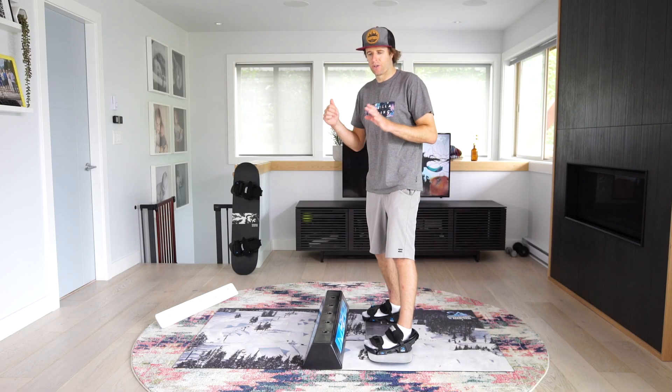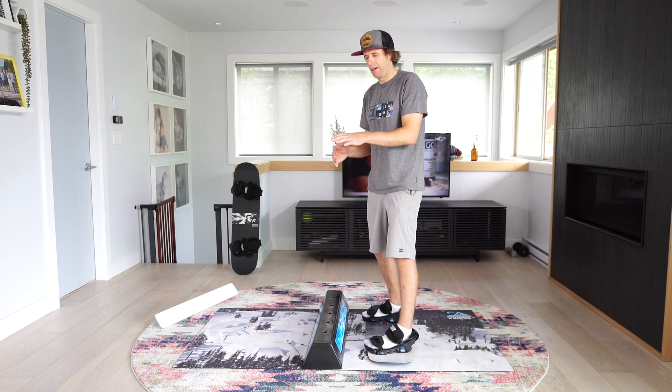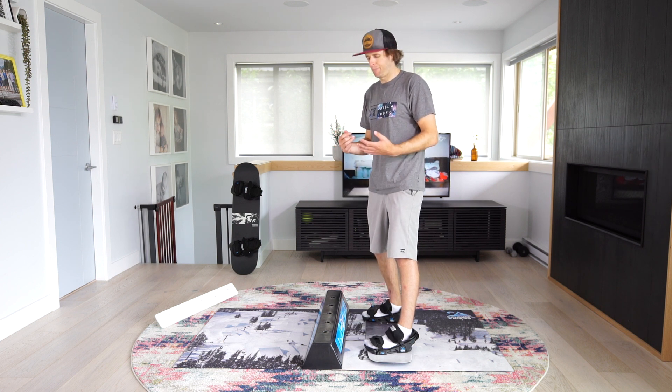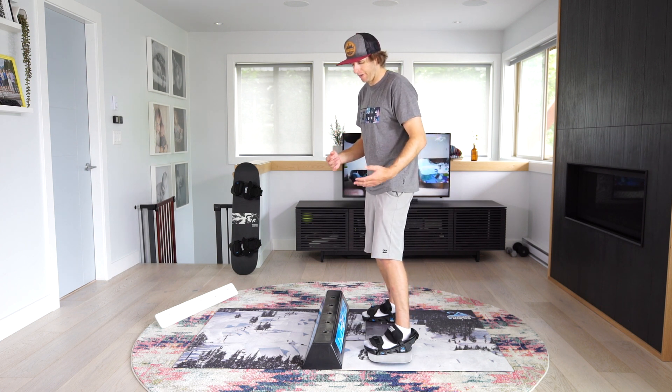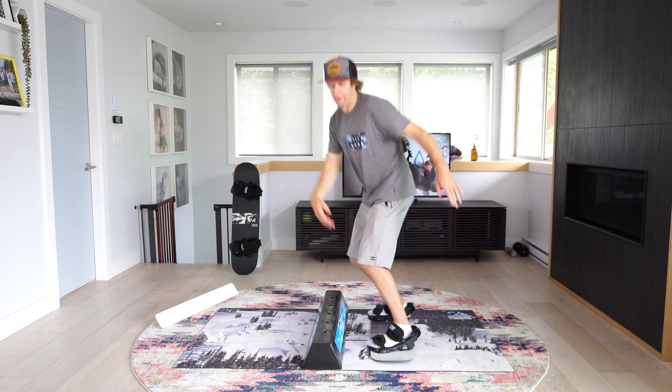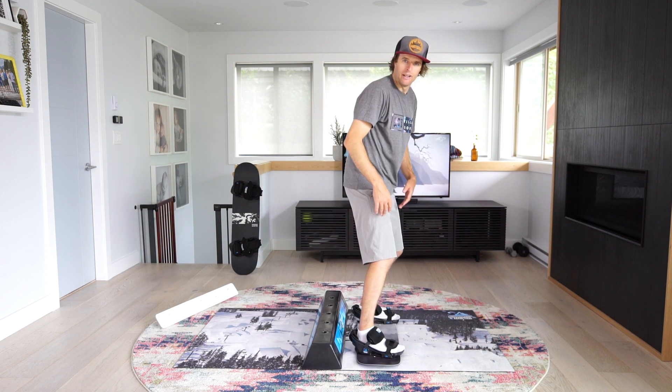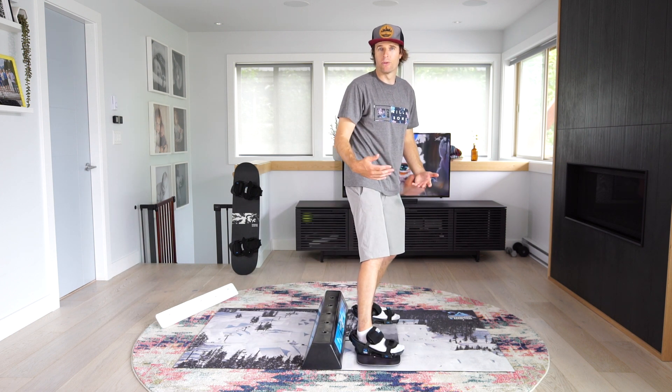After you've figured out how to go switch and back to regular, and land fakie — land backwards — you can start linking up your tricks. For example, if you were going to do a front lip back to regular, or front lip to fakie, now that you're switch you might as well do a switch trick.